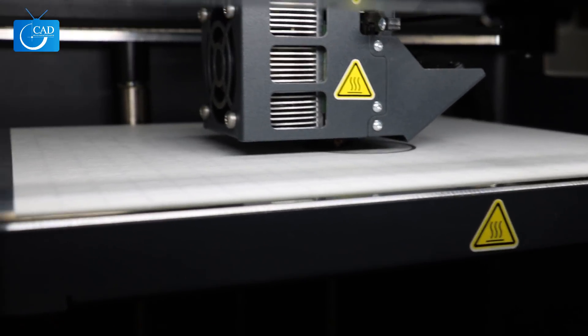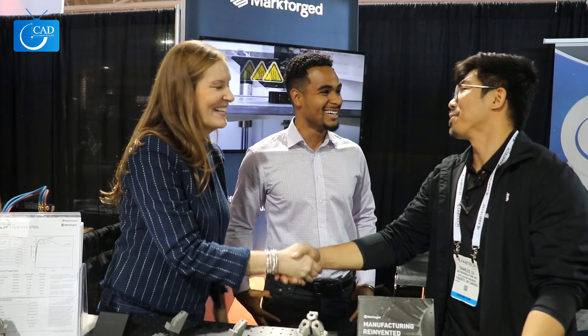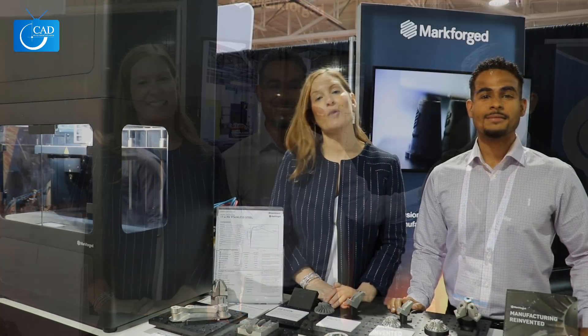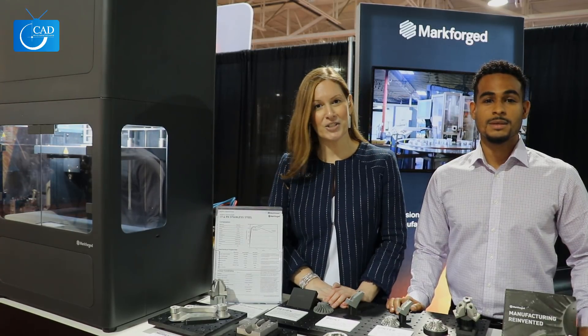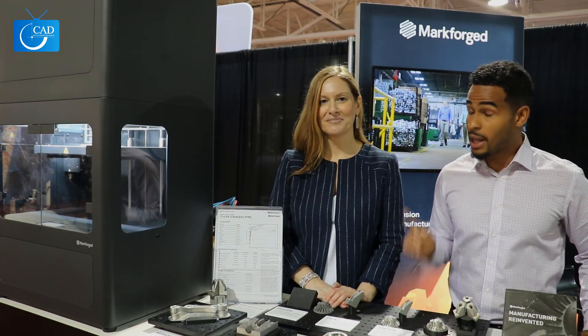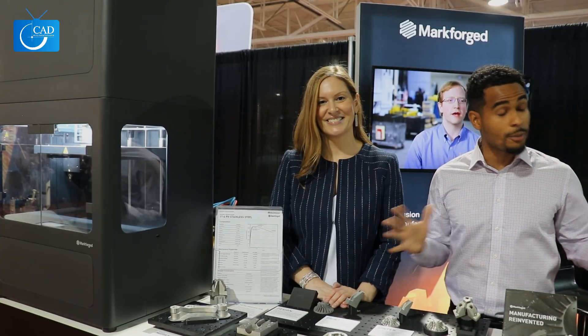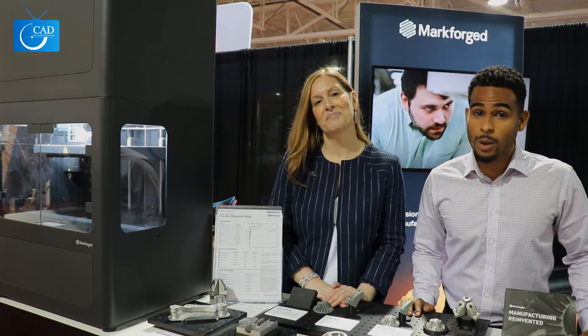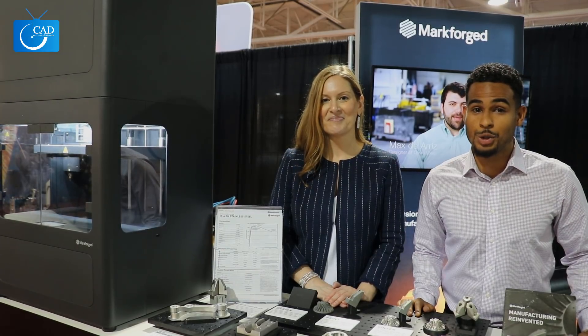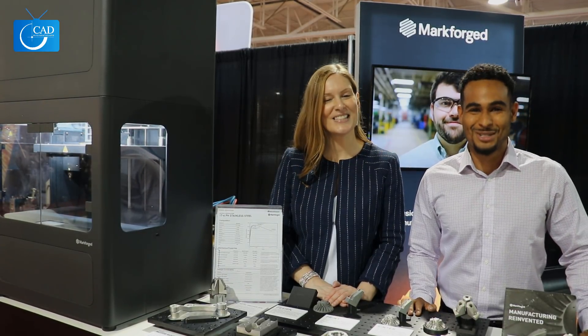Charles, we've taken up a lot of your time — thank you so much for speaking with us on camera. A big thank you to Charles and everyone from Markforged, and to all of you who joined us at the Fabtech show. If you weren't able to join us this year and would like information on the Metal X or any Markforged products, write to us at sales@cadmicro.com. Don't forget to follow us on LinkedIn, Facebook, Twitter, YouTube, and Instagram. I'm Nick, I'm Sarah — we'll see you soon.